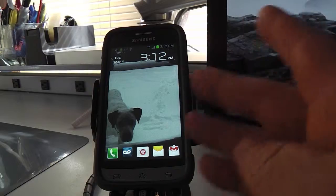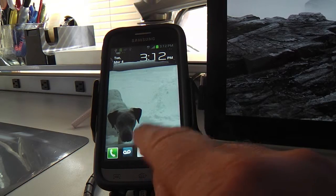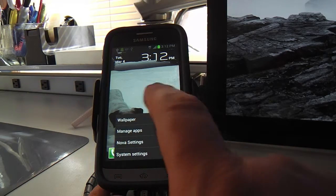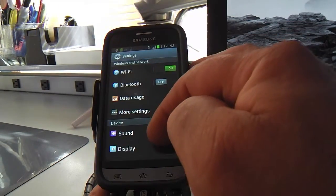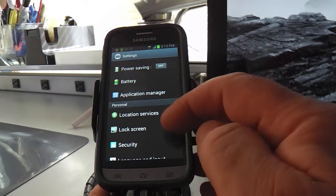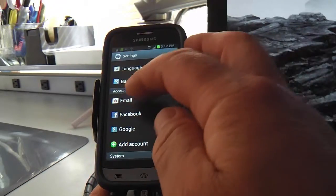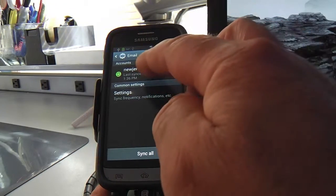Let me show you how to set up email. That's the email application that comes with the phone. This button over here is your system settings — click it and you can see all the settings your system uses. It's got a hardwired button down here to the left. Under Accounts there's a dedicated section for setting up your email accounts.